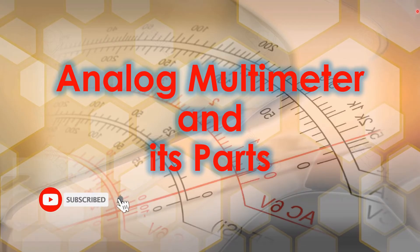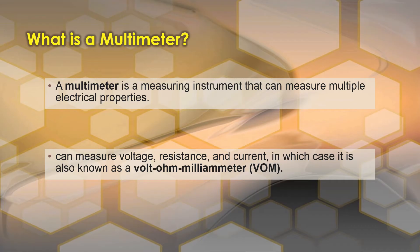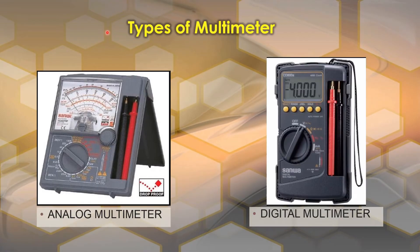Good day everyone, my name is Ermac and welcome to PLNOS. In this video we will talk about the analog multimeter and its parts. A multimeter is a measuring instrument that can measure multiple electrical properties — it can measure voltage, resistance, and current, in which case it is also known as a volt-ohm millimeter or VOM.